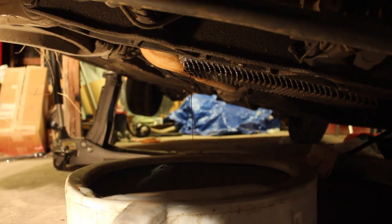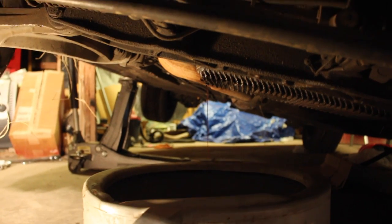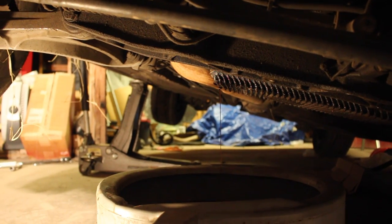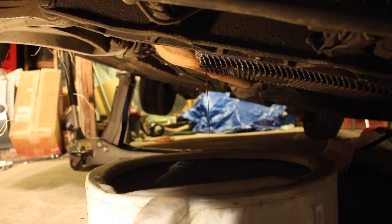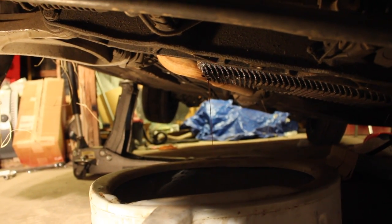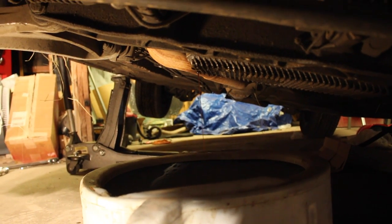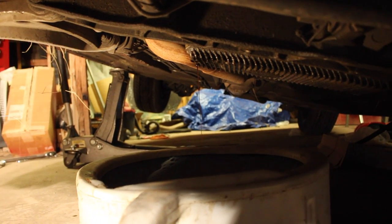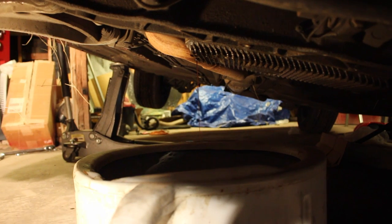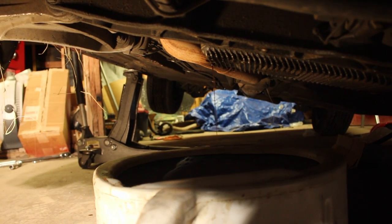We've drained about the majority of the oil out at this point, there's just a little trickle left. Everything came out pretty well — the drain plug came off pretty easily so it wasn't over-torqued. The oil that came out was not totally black, which I'm pretty happy about. It's got a bit of a reddish tinge to it, but that could just be the brand of oil they used. It's finished draining and then we're going to try and get the oil filter out.